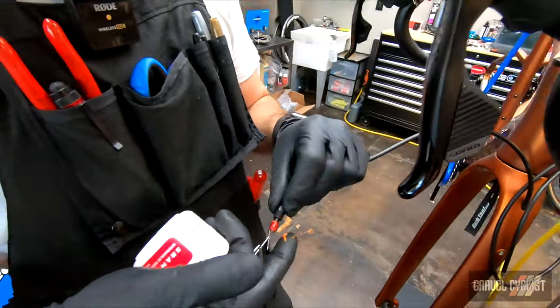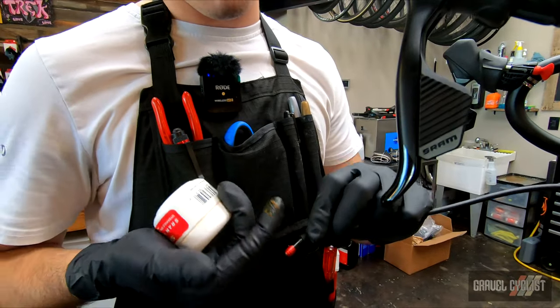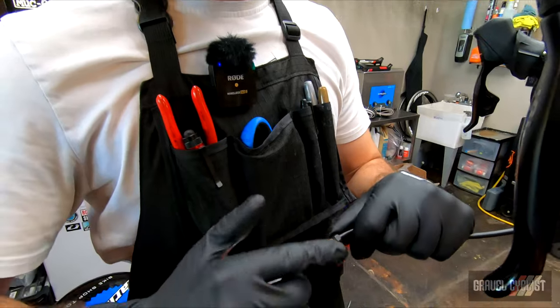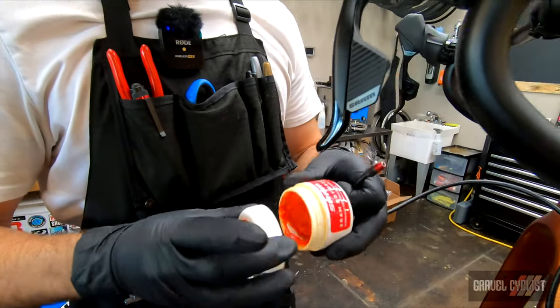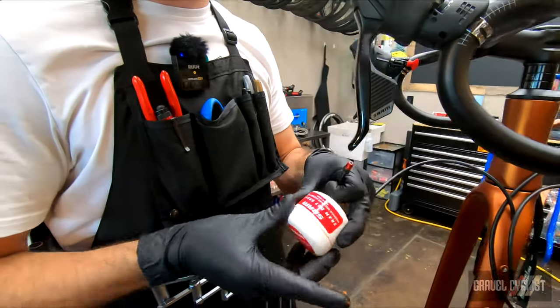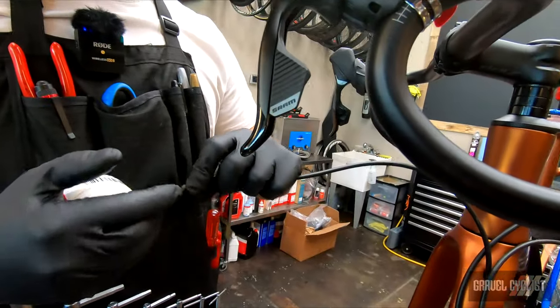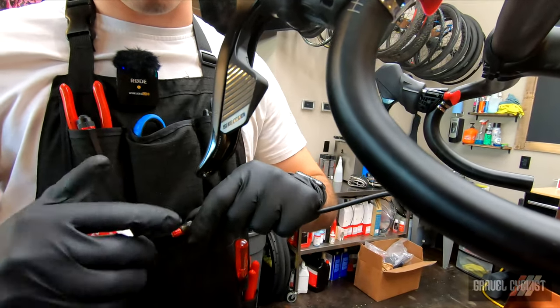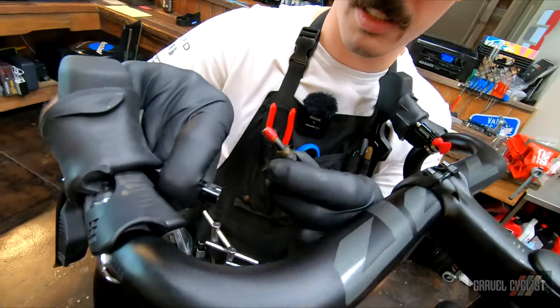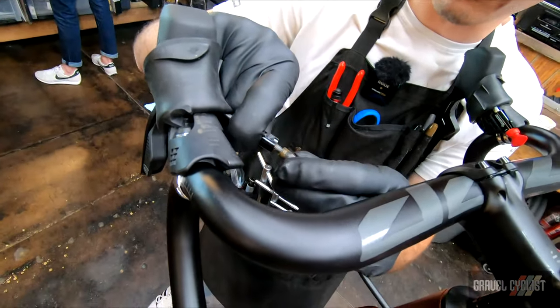Putting a nice coat of grease on the olive here, and also greasing the fixing nut. We want to apply torque — we don't want to lose it to friction. We don't want to lose watts or torque, and that affects how the bike is built and how it performs. So we've got our barb and olive installed with our fixing nut and greased.